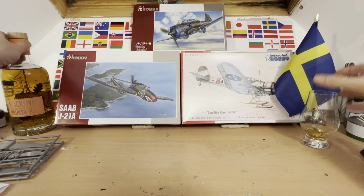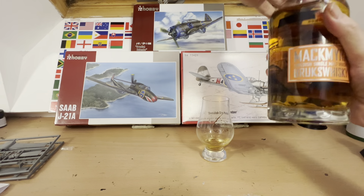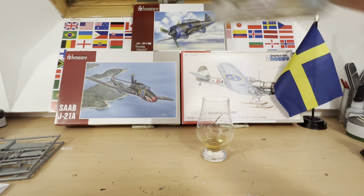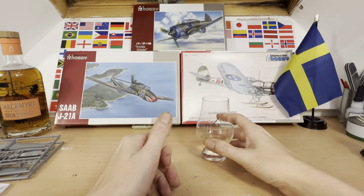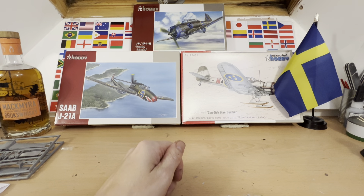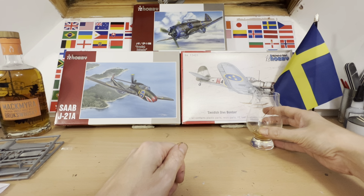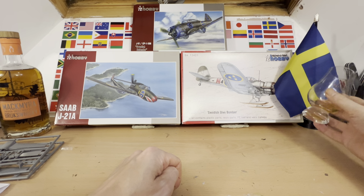We're also experiencing different drinks from different countries, and we've managed to find some rather nice Mackmyra Brukswhisky, which is a Swedish single malt. So let's have a go at this and say 'Skål,' which is cheers in Swedish. It's quite nice — it's got a bit of a kick to it, some good flavours going on. I'm not really an expert in whisky, like I'm not really an expert in modelling, but I kind of like that.